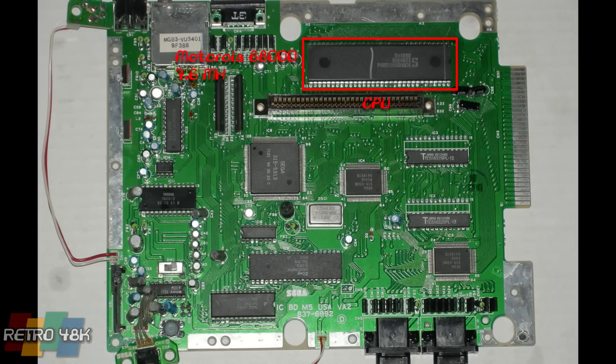First up is the CPU, the heart of any system — a Motorola 68000 clocked at 7.6 megahertz, which was really impressive for the time, especially at low cost. It was four times as powerful as the NES in pure megahertz value and twice that of the Super Nintendo, which wouldn't come out for a couple of years. Next up is the Z80 CPU, a Zilog processor which, in conjunction with the Yamaha processor, gave the Mega Drive its unique sound.